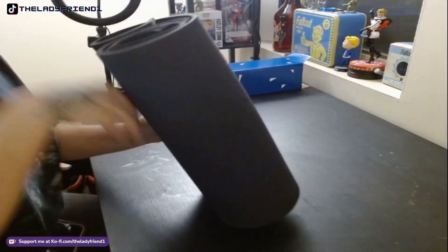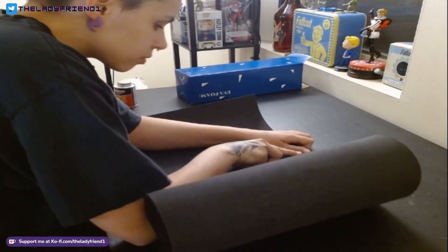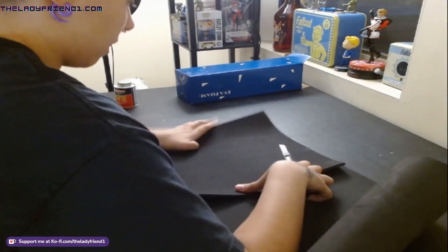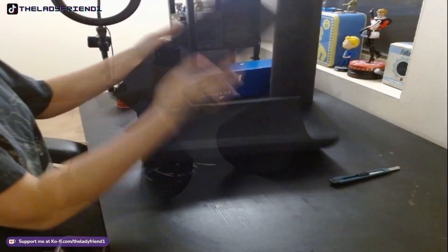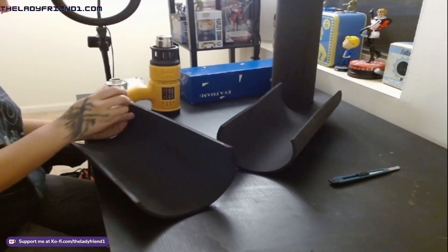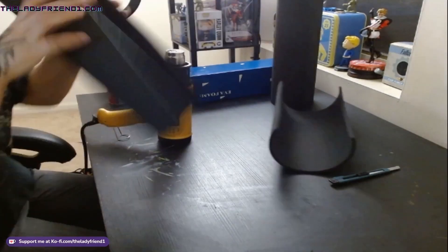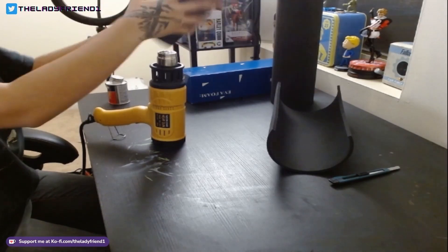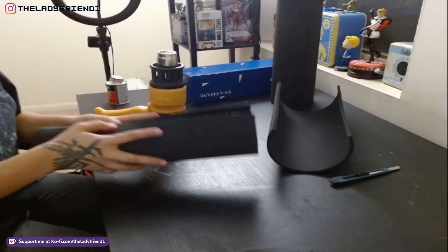So to start it off, I'm using 6mm EVA foam to create my base for the quiver that'll actually hold the arrows. I'm cutting two round pieces so I can stack them together, cutting those with my box cutter — I did freehand that part. Now I'm using contact cement and my heat gun to first glue those two pieces into cylinders and then glue them one on top of the other to create the quiver base.